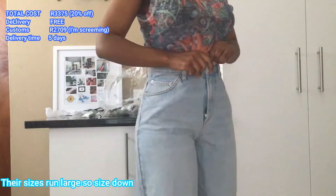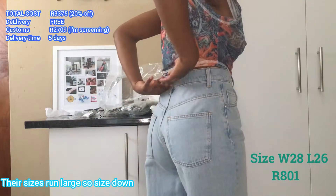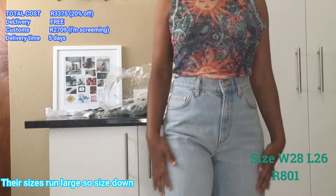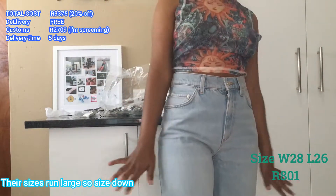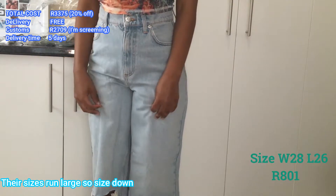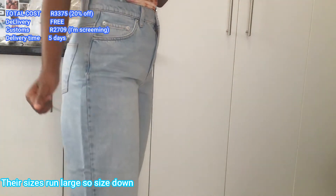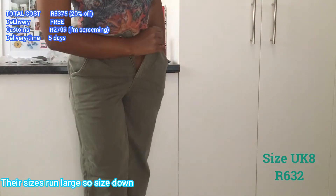Wow, they fit so nice! You see that thing that's supposed to be here — it's there but not a lot. You can just do this and it's gone. I wish they were a little bit more snug, to be honest. But I'm not really complaining — the leg fits at the bottom. This is the petite size, so that's probably why they fit me at the bottom since I'm really short. They're ripped at the knees, which is a little bit weird for me, but I'm used to things being ripped at the knees.